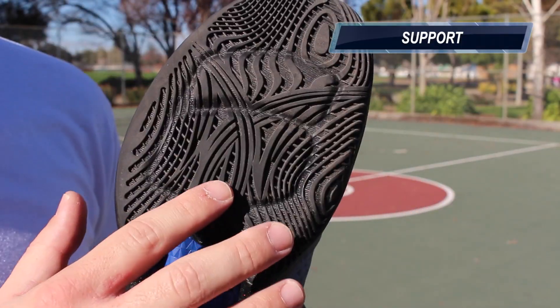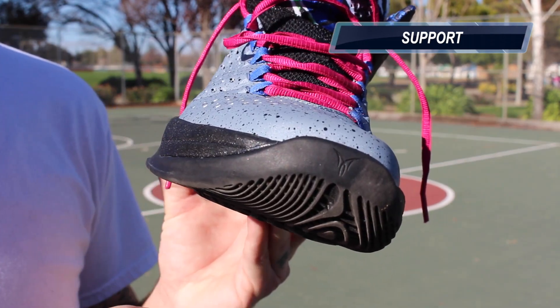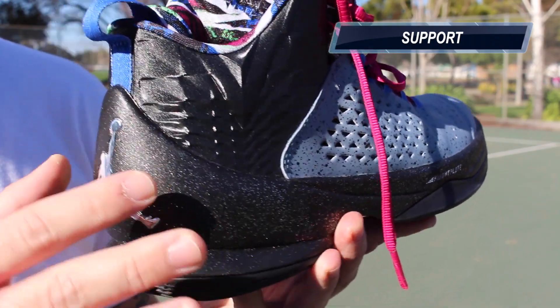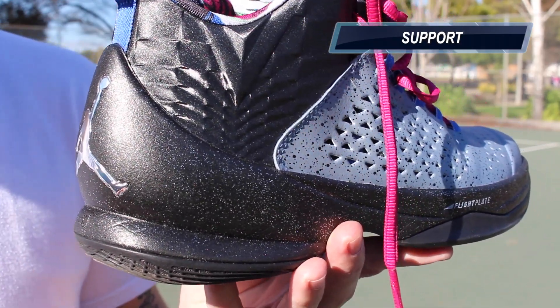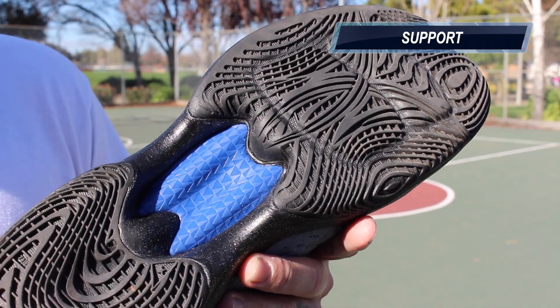Support on these was perfectly fine for me. The unlocked Zoom was not too pronounced, so it wasn't feeling unstable at all. They do have a nice little outrigger here as well. Their external foam counter works just as good as a TPU counter, and it also reduces the weight quite a bit, so you're getting all that support without added weight to your shoe. Then you have the flight plate underfoot, which is giving you additional torsional support and arch support as well.